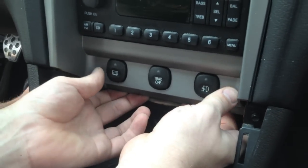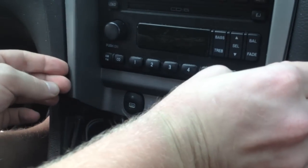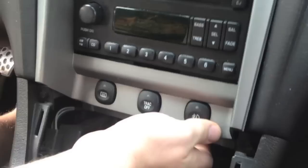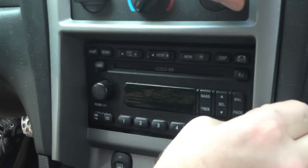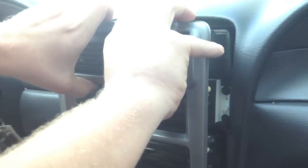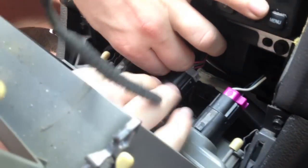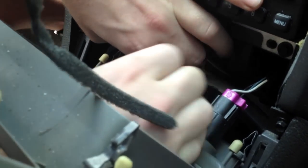Now we're going to start popping the radio and AC bezel out from the bottom to the top. Be gentle — you don't want to crack it. It comes out like so. Pop the clips on the defroster, traction control, and fog lights.